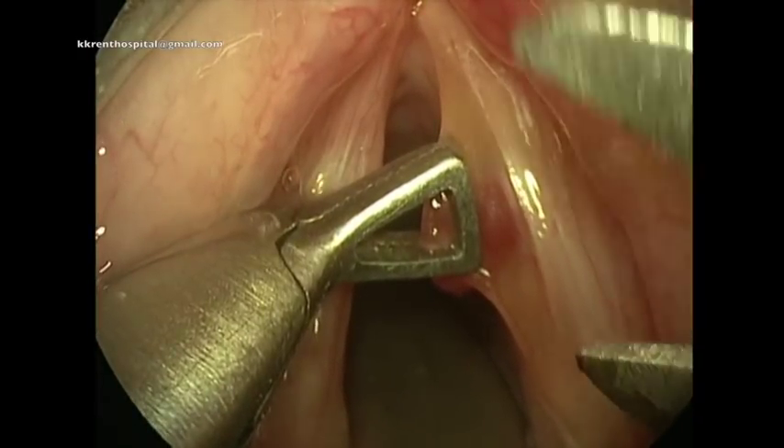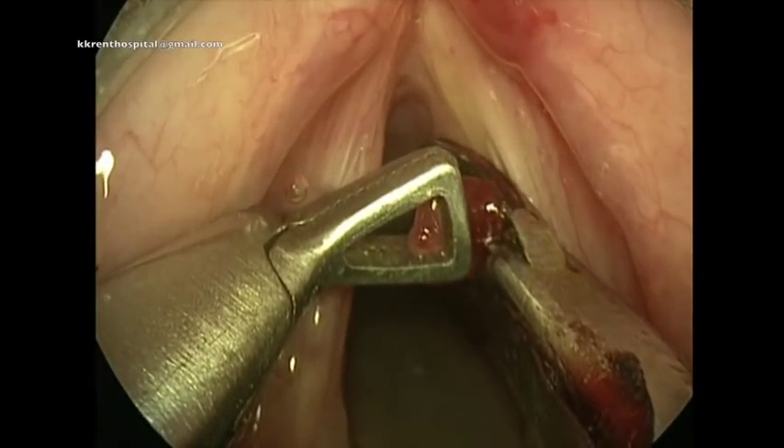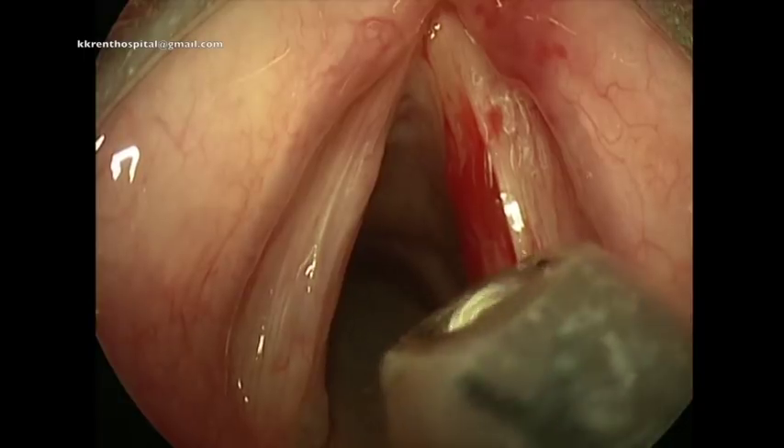The polyp is grasped with the suitable forceps, and using cold steel, the polyp is excised. It takes less than one minute for the procedure.